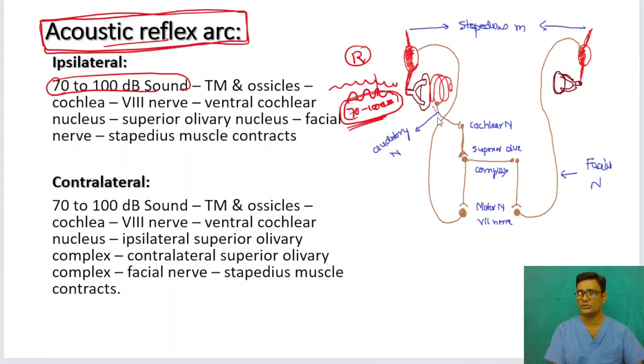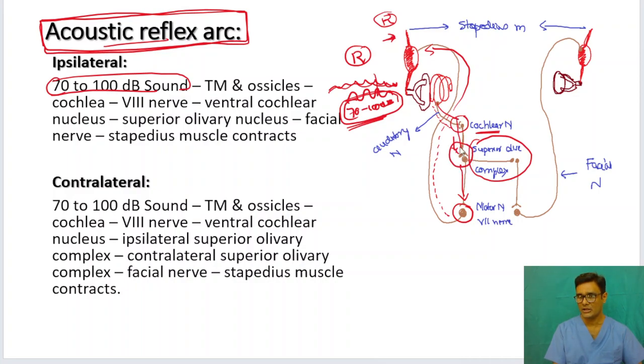When you send a loud sound 70 to 100 decibels above hearing threshold, it travels through the tympanic membrane and ossicles to the cochlea, then through the auditory nerve — the eighth nerve — to the cochlear nucleus, then to the superior olivary complex. The connection is then given to the motor nucleus of the facial nerve, and the facial nerve branch causes contraction of the stapedius muscle on the ipsilateral side. For the contralateral side, the information passes from the ipsilateral superior olivary complex to the contralateral superior olivary complex, which transmits to the contralateral facial nerve nucleus, and the contralateral facial nerve carries the information to the stapedius muscle on the other side. This is how the reflex arc works.